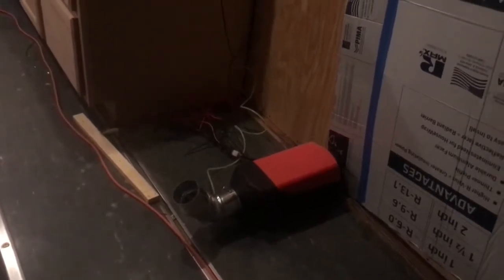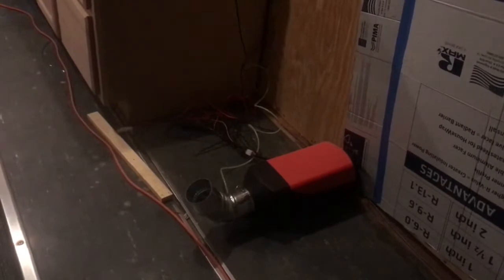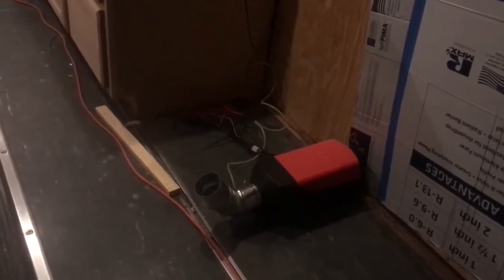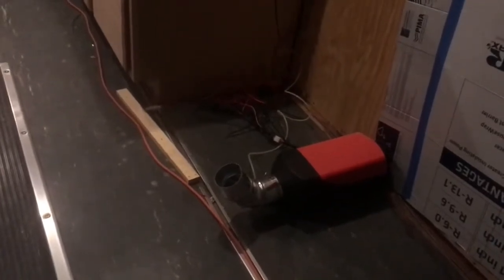I had it running last night — it worked so well. It was about 41 degrees and it got so warm with the two of them running. I had them running on low, then I had to crack a window, so they work almost too well. This is the first one — let me walk you to the back and show you how I got the second one set up.